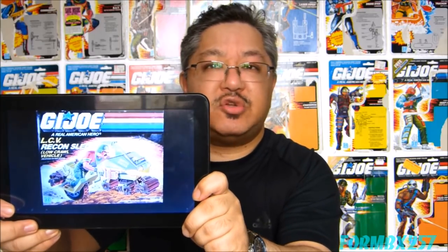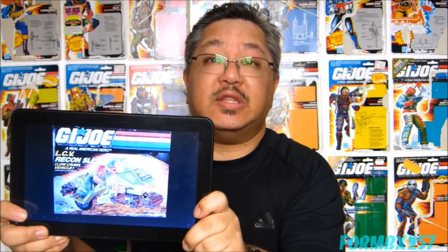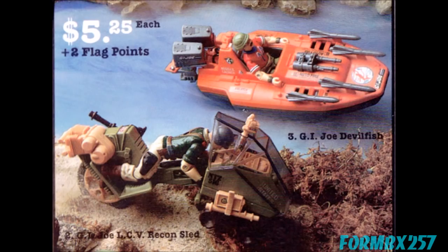The Recon Sled makes its first comic book appearance in the old model comic run of G.I. Joe in issue number 68, and makes its first cartoon appearance in the 1986 five-part miniseries Arise or Penta Arise in part 2. After its initial retail release, the LCV actually had a long run as a mail away from 1988 through to 1992.